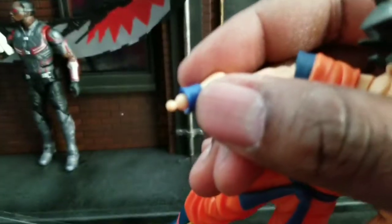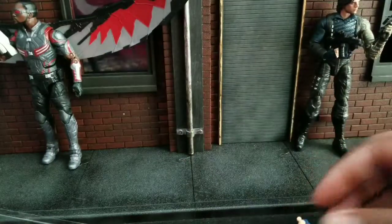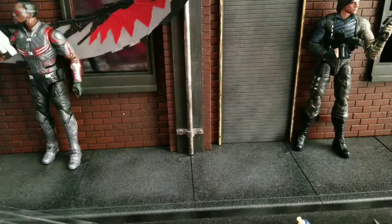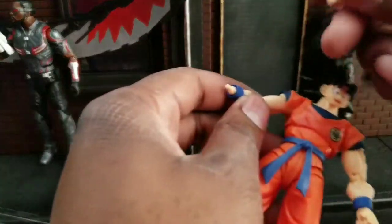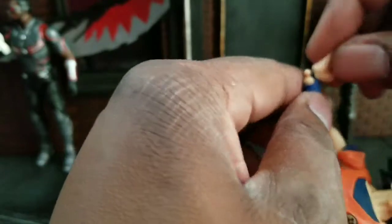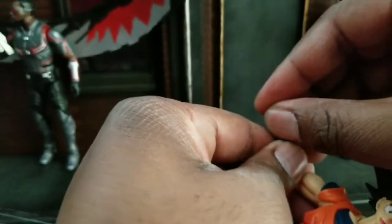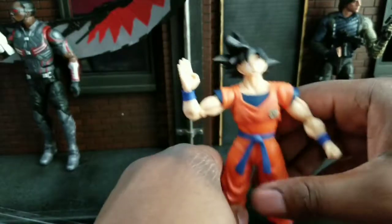The hands work pretty much the same way. These are the instant transmission hands — I'm taking those off. There's a little ball peg there. We're going to put his chopping hand on, or his hello hand that he came with in the packaging. So now he can just say hi — hi, I'm Goku. That looks awesome.